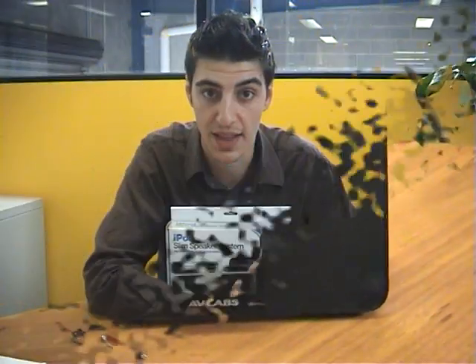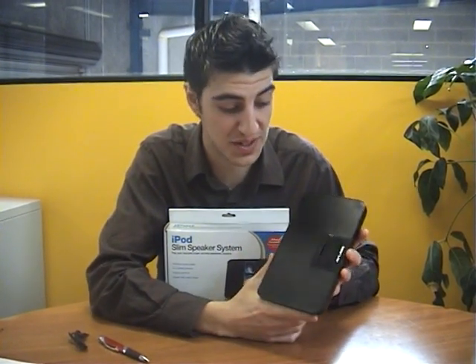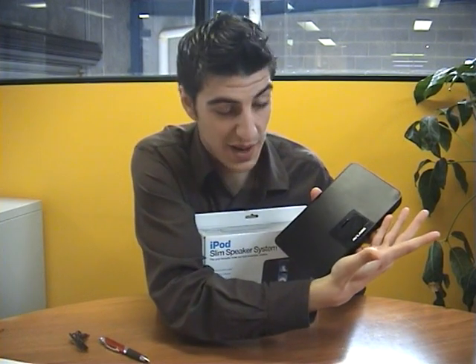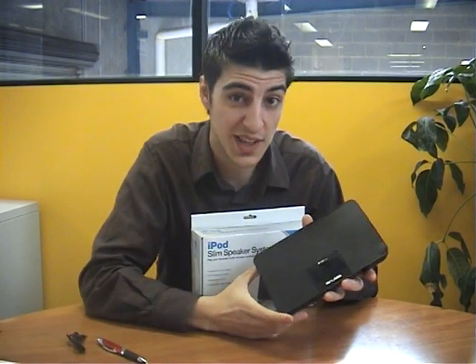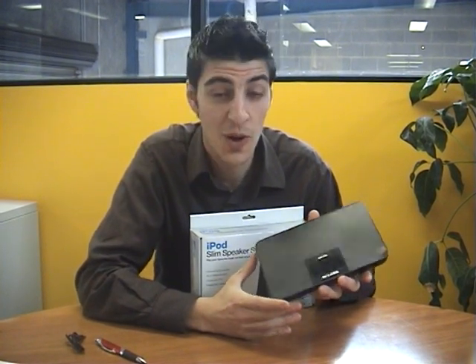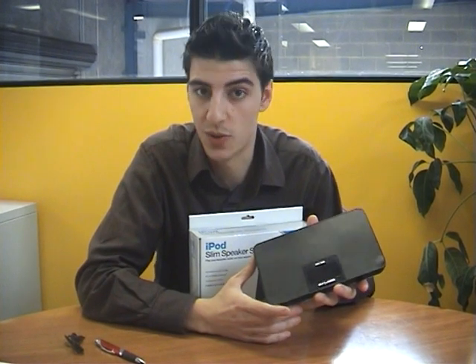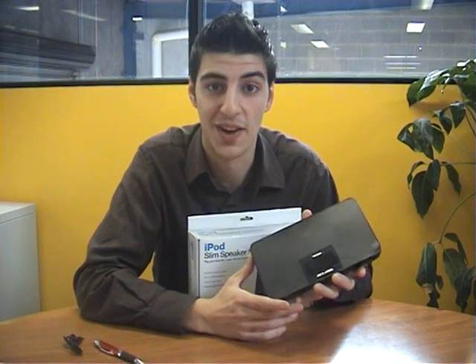It's the AV Labs iPod Dock and Slim Speaker System. Like I said earlier, it's relatively small — size of a book. In comparison to my hand, it's not that big at all. It's got some great audio quality as well. Keep one on your bedside table — great for camping or anyone that's on the go, and great for uni students who want to play some music in the courtyard. I'm Anthony from City Software and I'll see you next time.